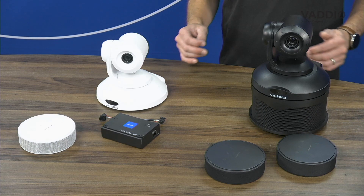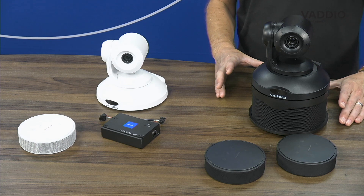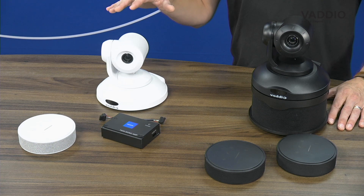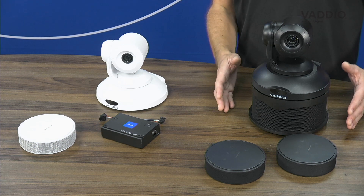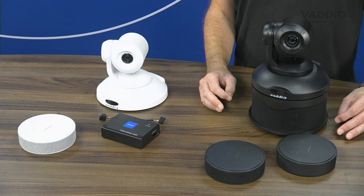The easiest way of configuring your ConferenceSHOT AV system is by choosing from one of our eight pre-configured bundles. After choosing the color of your camera — either black or white — you can choose from those eight bundles, which have a mixture of different components.